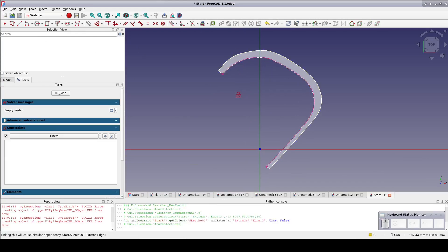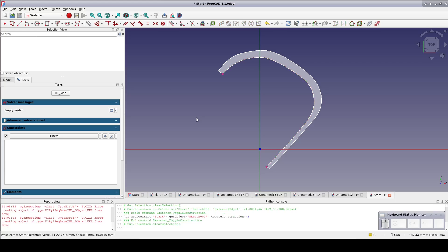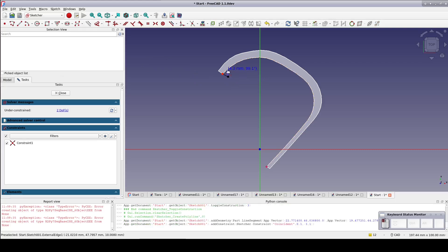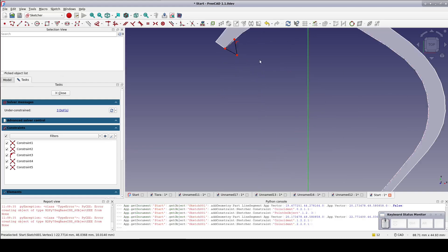Note that if you're using the development version like I am, the external geometry may have been brought in as real geometry, but we really just want a reference. If that's happened, select it and toggle it to construction geometry. Select the polyline tool and draw a triangle with one corner coincident with the end of the external geometry. The other vertex of the base should be the point on line with the external geometry. Don't forget to close off the base. The external geometry is just the reference line.